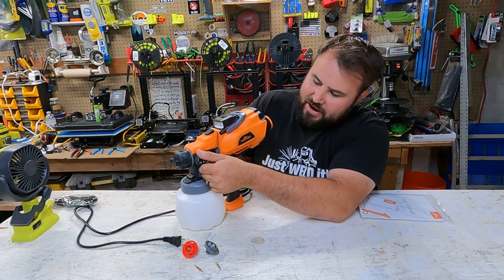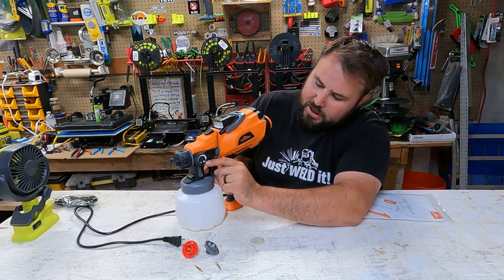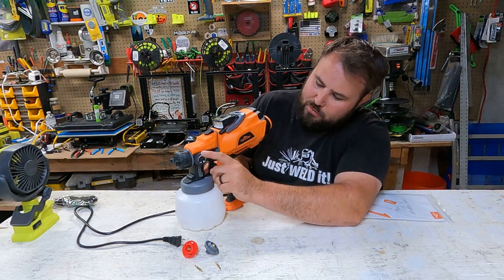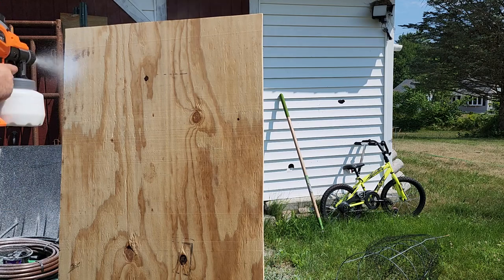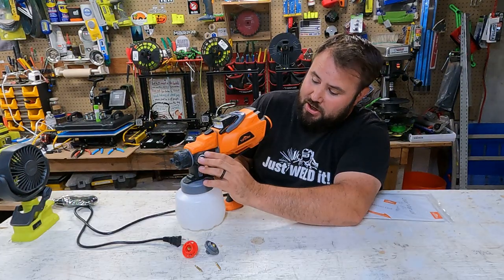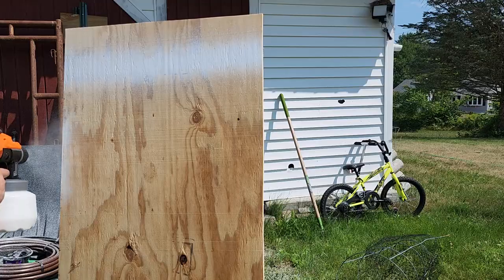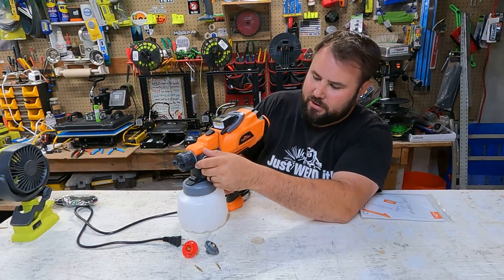So let's take a look at this side. You actually have a knob, and as you can see when you go this way it's negative and when you go this way it's positive. When you go negative, that's more of a stream — a rounded edge and a round stream that comes out from the gun. If you go positive, this is more of an oval, and that's when you're going to get that span or the blade whenever you're spraying.